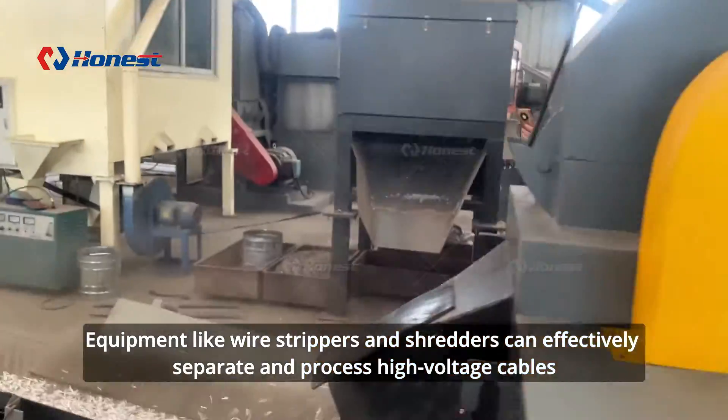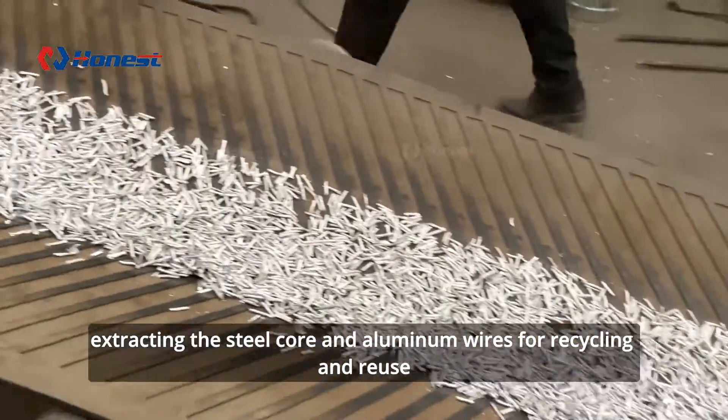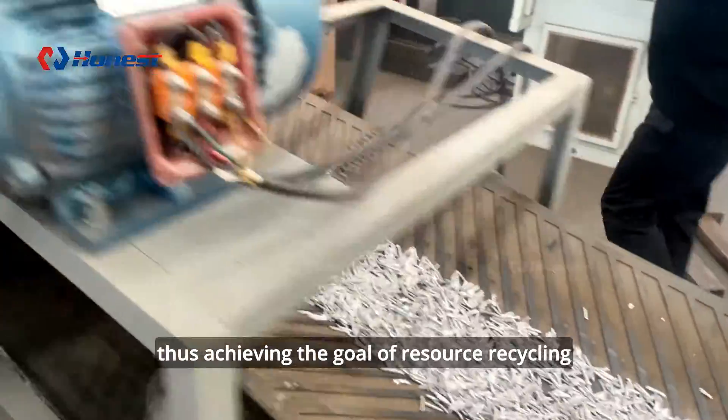Equipment like wire strippers and shredders can effectively separate and process high-voltage cables, extracting the steel core and aluminum wires for recycling and reuse, thus achieving the goal of resource recycling.